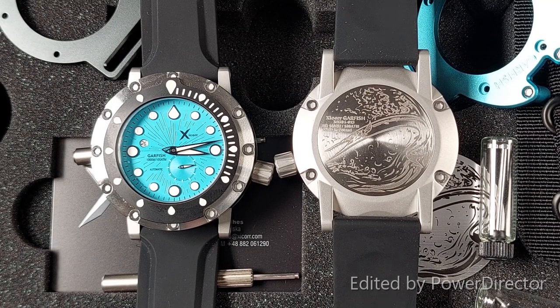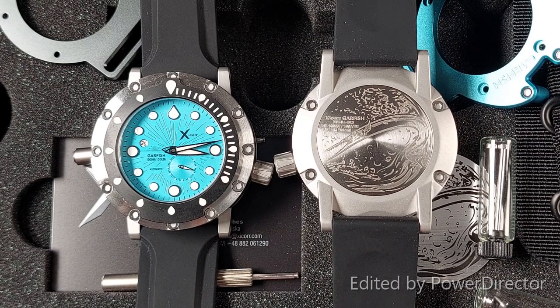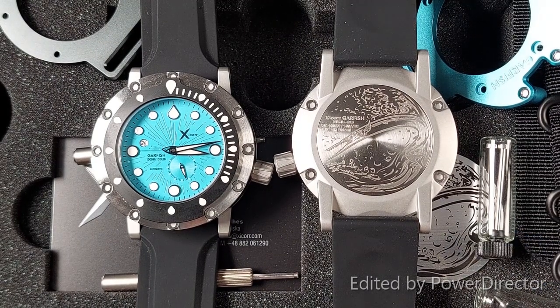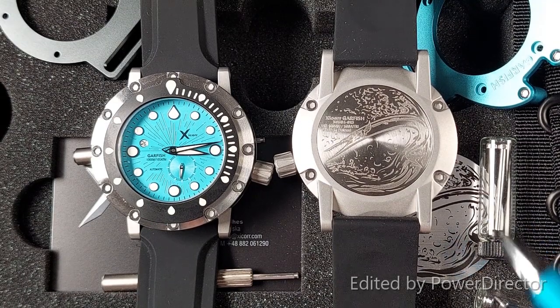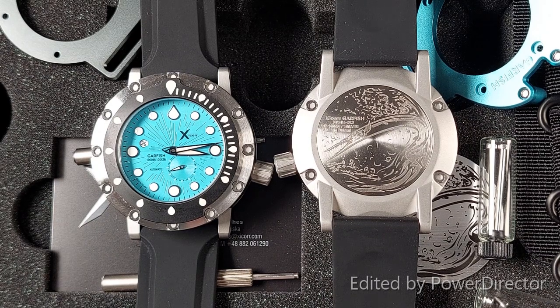The watch is powered by a Miyota 8218 automatic movement with a 40-hour power reserve. It has a water rating of 1000 meters. The lugs are integrated on the watch and secured with four hex bolts. Weighing in at an impressive 225 grams, this timepiece is for those that like the feel of a real solid watch on their wrist.